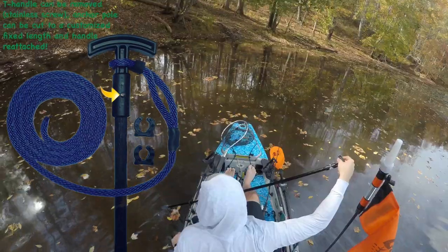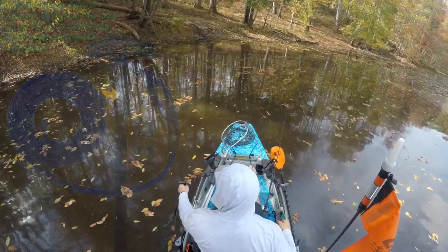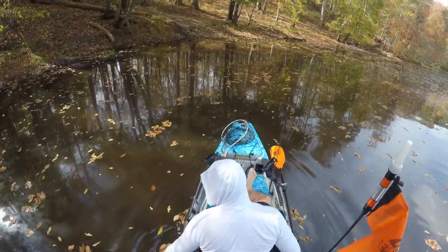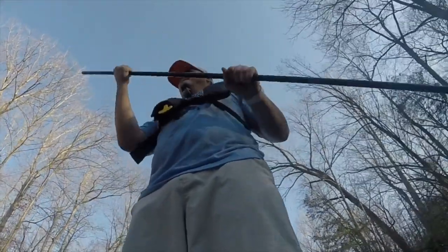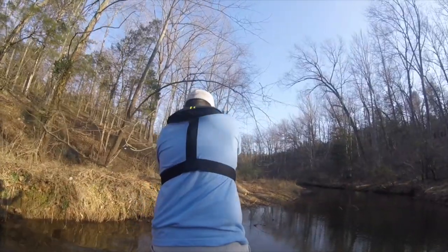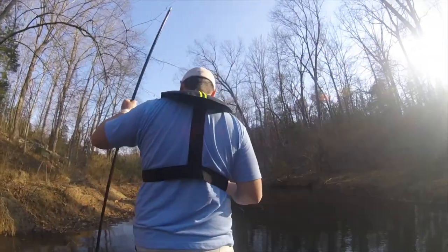It weighs five pounds, so take that into consideration, but it is nine feet long and that's the cool thing about it. It also has a T-handle on top, which the micro power pole doesn't have — great for when you want to spike down and when you want to turn the spike out. It's also good when you flip it upside down and use it as a push-pull, because it pushes off the ground rather than sticking into it, so it doesn't get stuck.